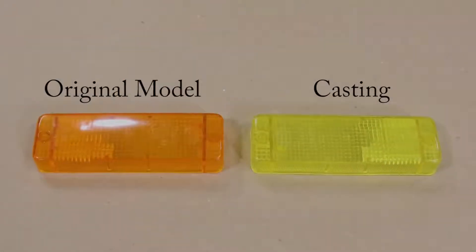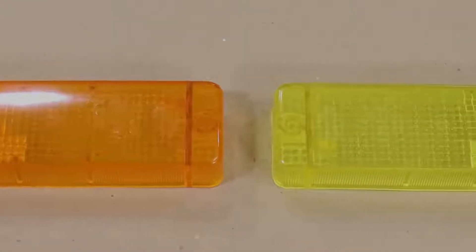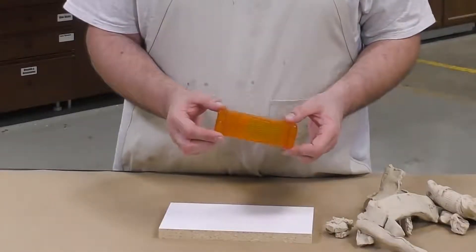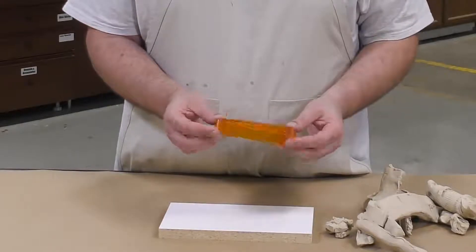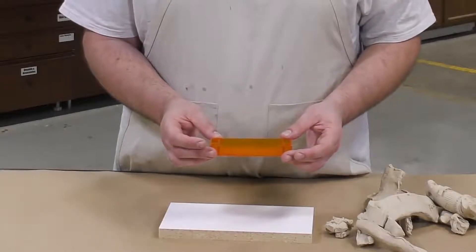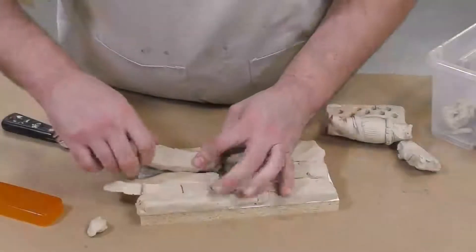I went a step further and cast them in a custom color, so the new ones will be yellow instead of the classic orange. To start, we need an original, and because one of the turn signals is broken, we're going to use the other one that's still intact to make a detailed mold so that we can cast the reproductions needed to complete the restoration.